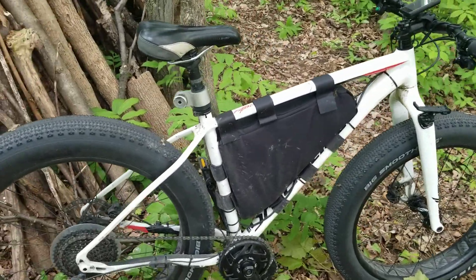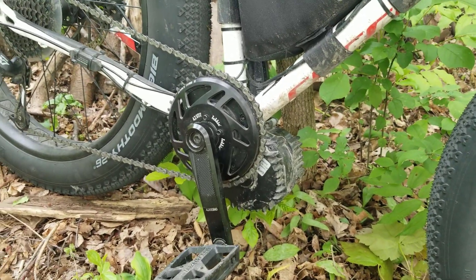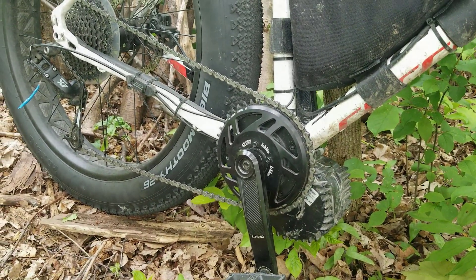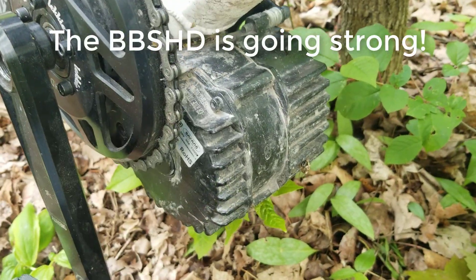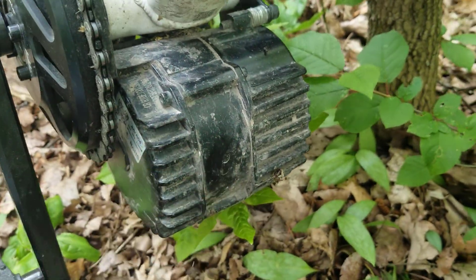It's a Specialized Fatboy and it has the Bafang BBSHD motor on it. Got a thousand kilometers on it now and so far I'm really happy with how well the motor's been bearing up.